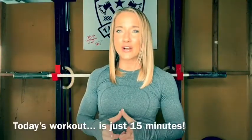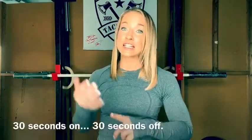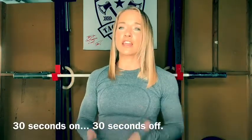Hey WEDSTER fam, today's workout is something that you'll be able to complete within 15 minutes. We're going to set the clock. You're going to be starting at the top of each minute, going for 30 seconds and then taking 30 seconds of rest. We have three movements.